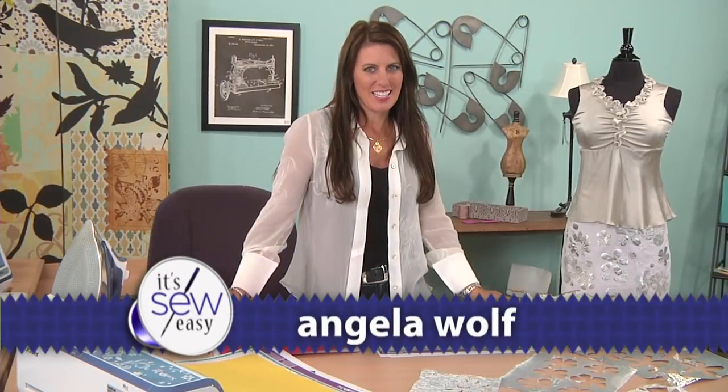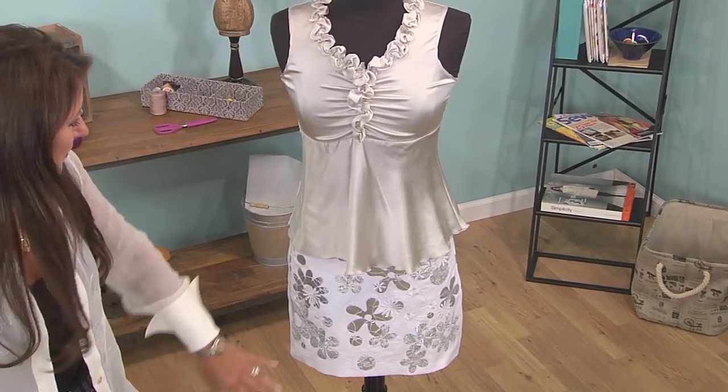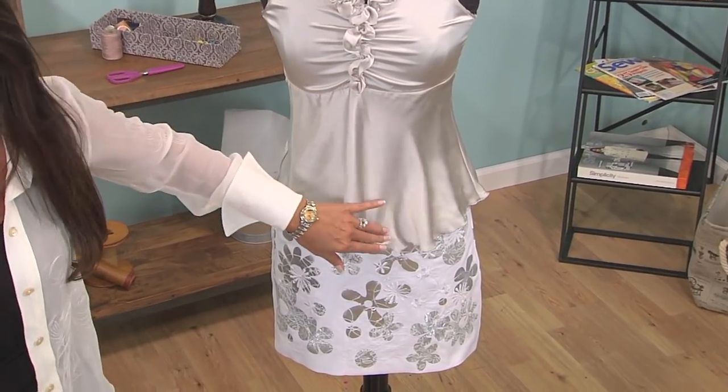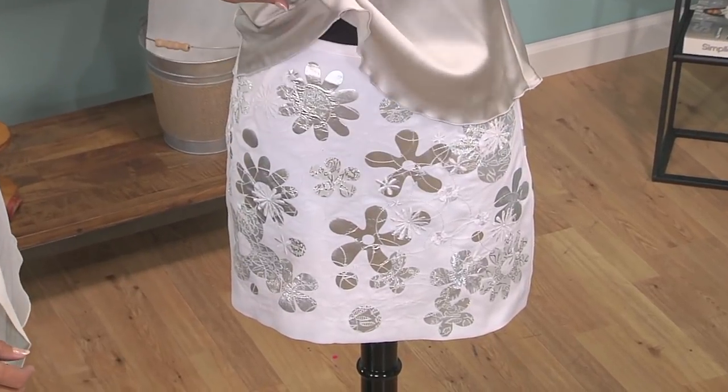Hi, I'm Angela Wolfe, fashion designer and online instructor. Today we're going to talk about the 60s. The 60s were really fun — if you remember, things got a little crazy. So I thought, let's make a mini skirt with all the crazy flowers from the 60s. I think that kind of rolled into the 70s too, but this is where it started.